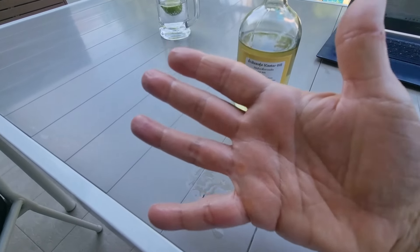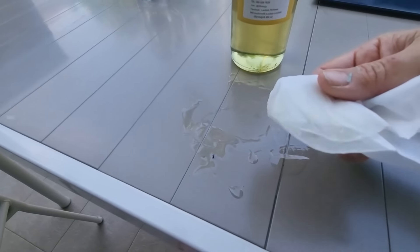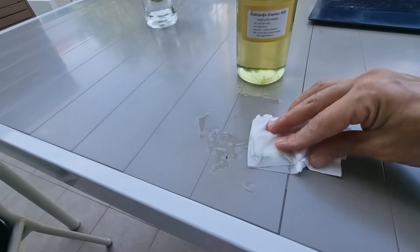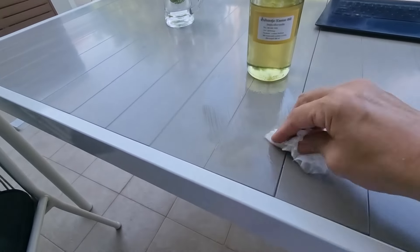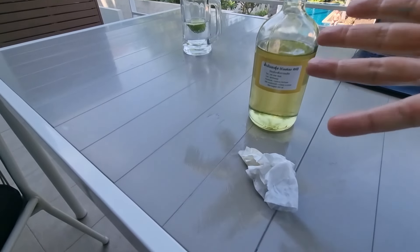After it absorbs, I can smell the peanut — it shouldn't smell like peanut at all, it should smell burnt. It remains greasy on my hand and on my legs. It shouldn't do this — it should absorb 100% immediately. After 20 minutes my hand is still feeling greasy, which means it's not 100% pure; it's been mixed or tampered with. And you can see the residue on the paper — it shouldn't leave that.